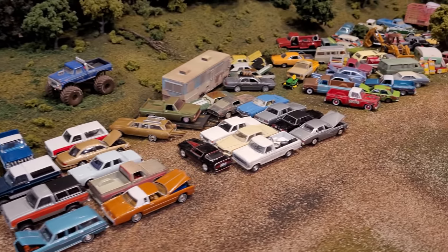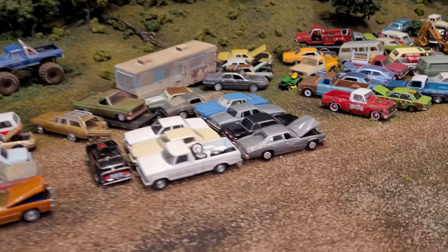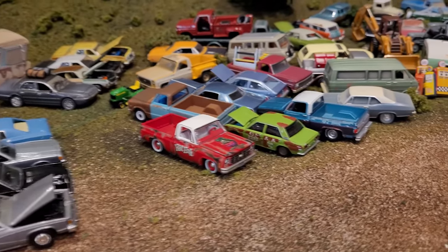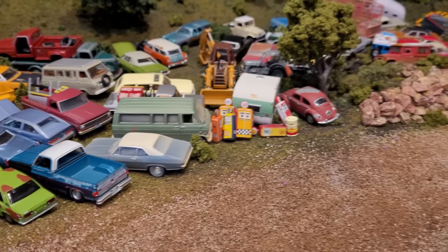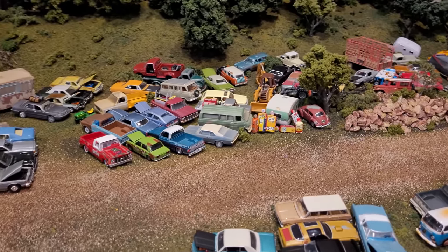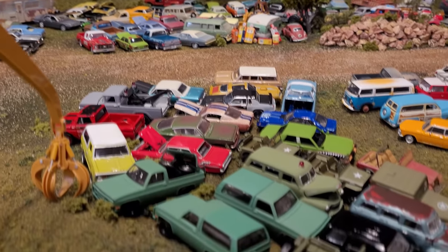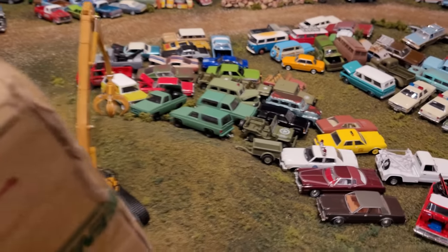Not that the cars are junk — the cars in my Junkyard are not junk. They are not broken up old Hot Wheels and the like. They are actually some of my very most prized weathered collection. And even the unweathered ones are duplicates that at some point I will do some dusting and rusting to, so they all look very junky.